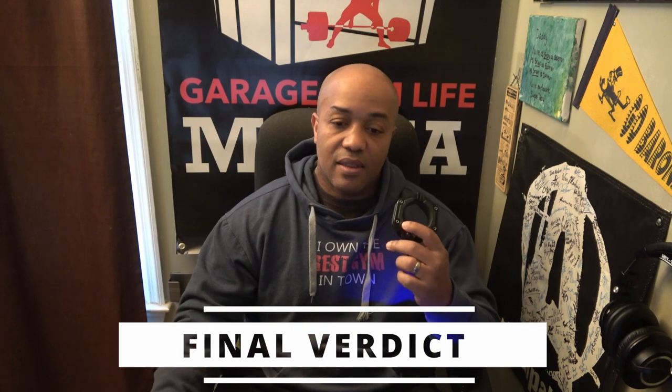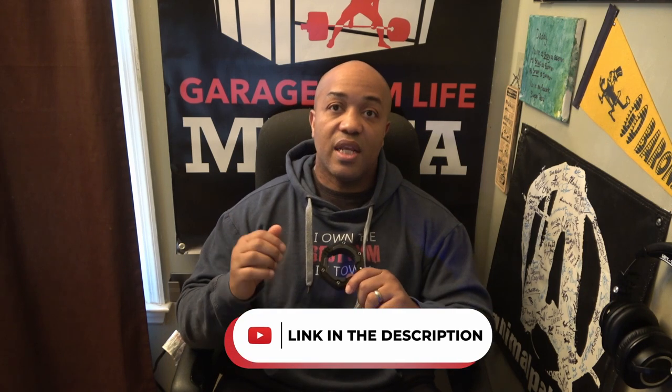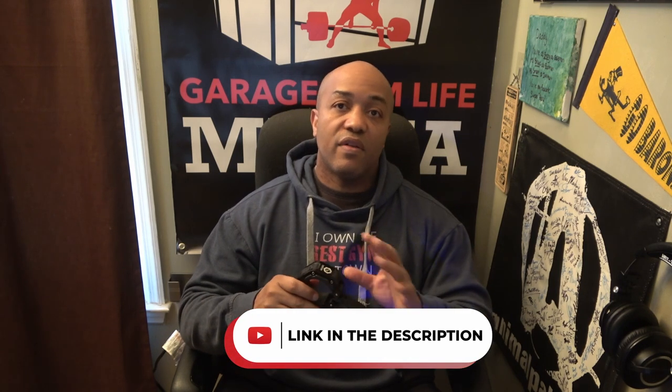My final thoughts: I think these collars are awesome. I would definitely purchase them myself and I love the way they hold up. I've actually got a couple of pairs so I can switch when one wears out. For every single use I've put them through, they've gone beyond my expectations. I'm putting the purchase link in the description so you can find these LockJaw Flex Collars and get them for yourself — I think they are a worthy part of anyone's home gym.